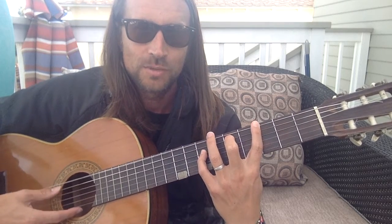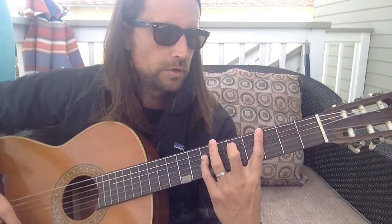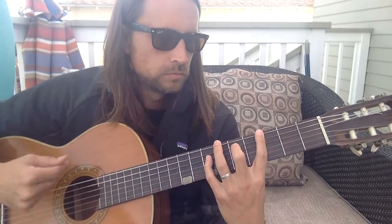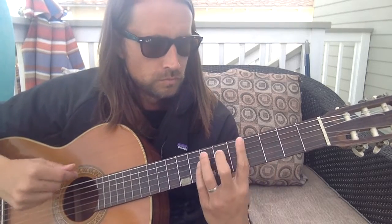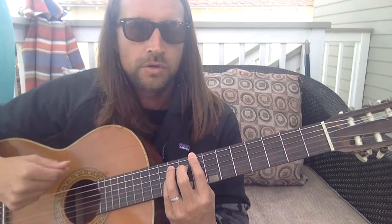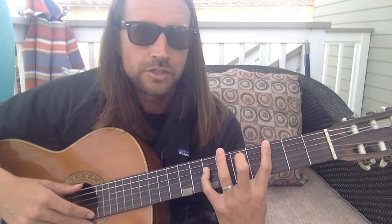Sort of sounds like yoga music. But the reason it's cool is then you'll see if you slide this pinky over on a power chord, you have that shape.